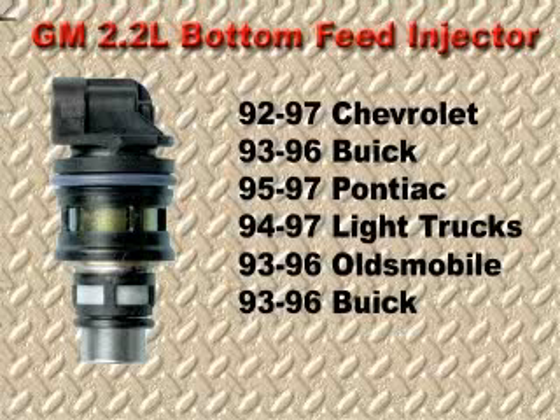The GM 2.2 liter engine is used throughout the GM platform and incorporates a bottom feed injector. Due to the design of the fuel system, several service issues have developed that you need to be aware of. In the next couple of minutes, we will examine some of these important issues.